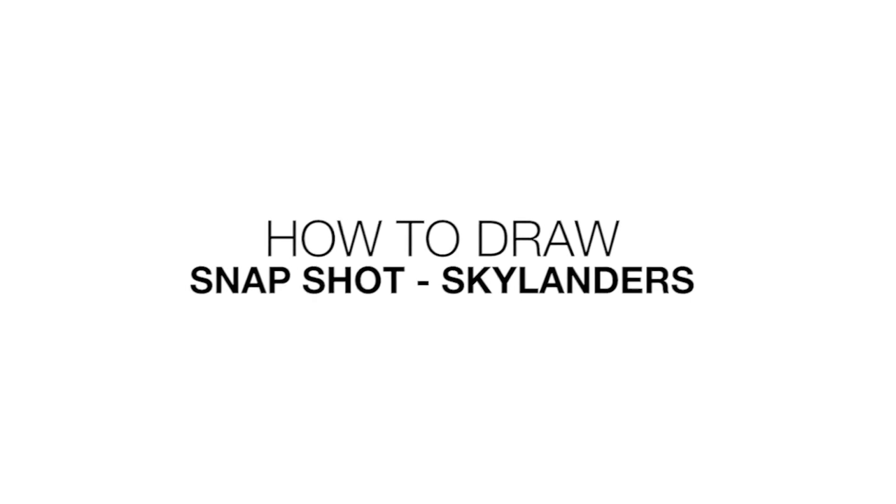Hey everyone and welcome to the club. Today I'll be showing you how to draw Snapshot from Skylanders Trap Team.